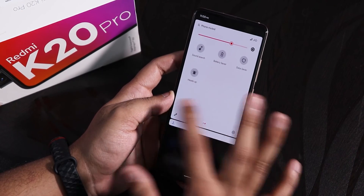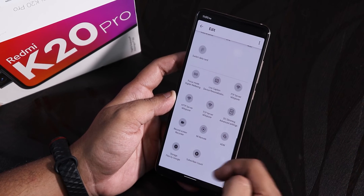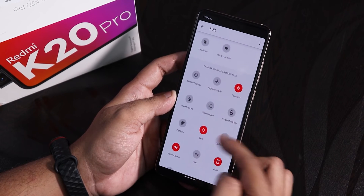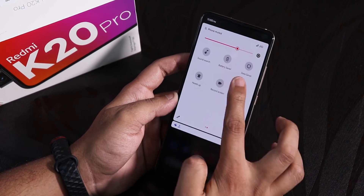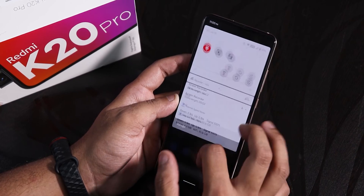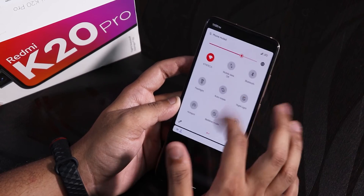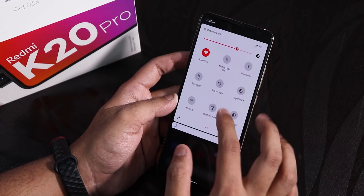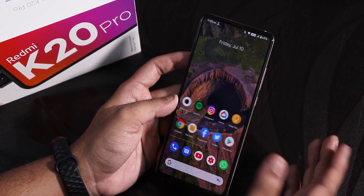Talking about the quick settings panel, you can add a bunch of tiles — there are a lot of options including screen recorder, volume panel, sync, always-on display, screencast, ambient display, and caffeine mode. The screen recorder appears to be a stock Android kind of screen recorder, and it starts recording quickly. The device handles screen recording fast, though it is not an OxygenOS-style recorder and there is no FPS info option.